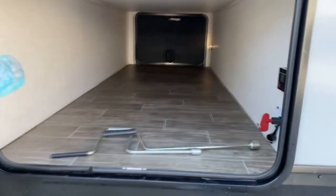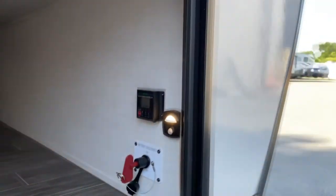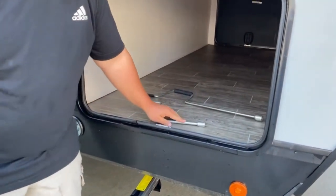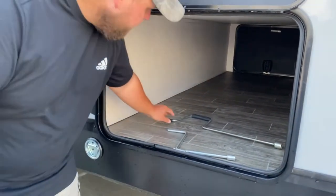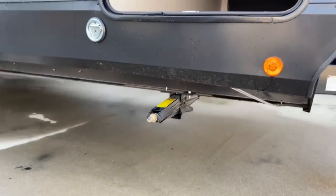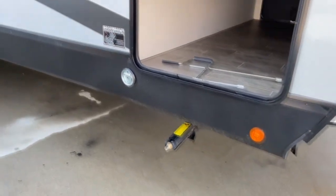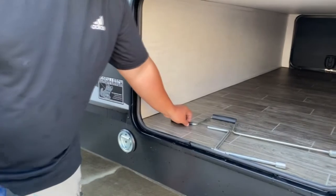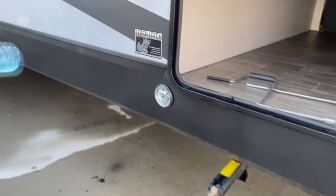On both sides of the compartment you have accent lights — when you open the door they automatically come on. This hand crank here is for your main jack we just talked about. This one here is the override for the jack. This one is for your stabilizers. You've got two in the front and two in the back. They're not for leveling, just for stabilizing. Level your campsite first, then put them down. If you lose your hand crank, grab a 3/4 socket and a drill — it's a lot easier.